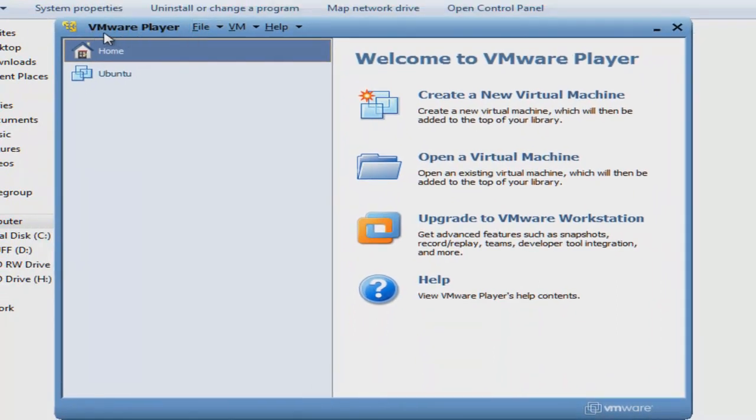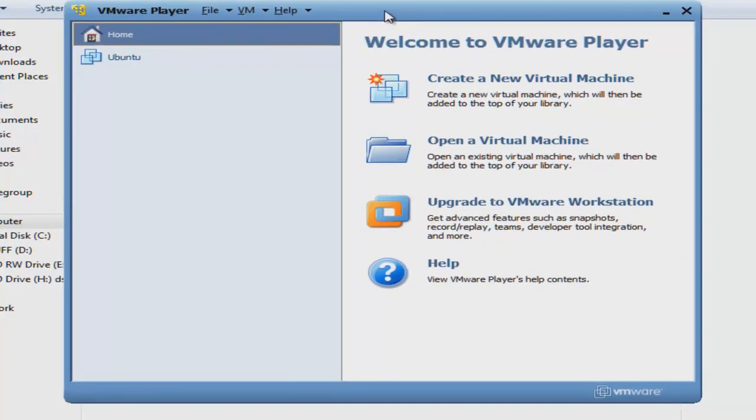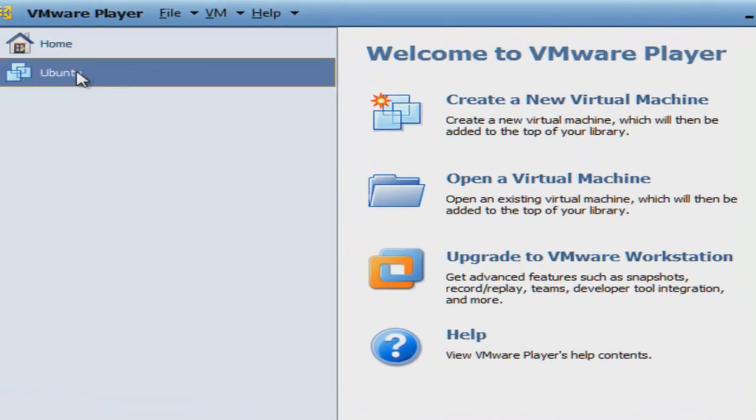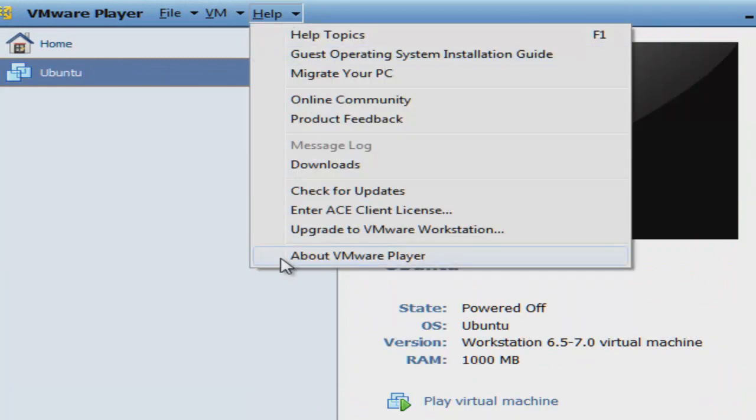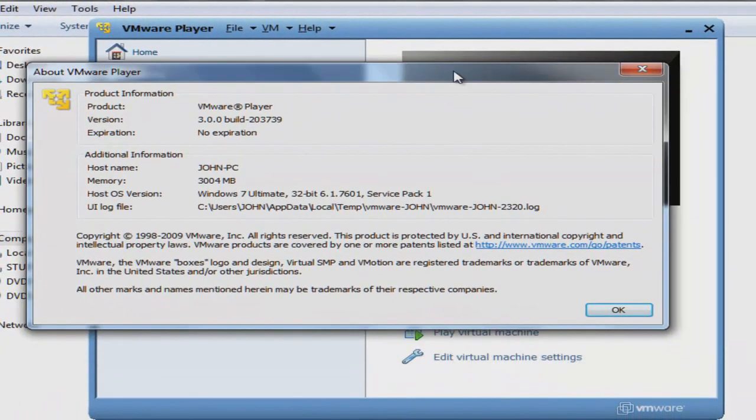You can see the name of the program is VMware Player. The first thing to do is get the software — you can download it on vmware.com.